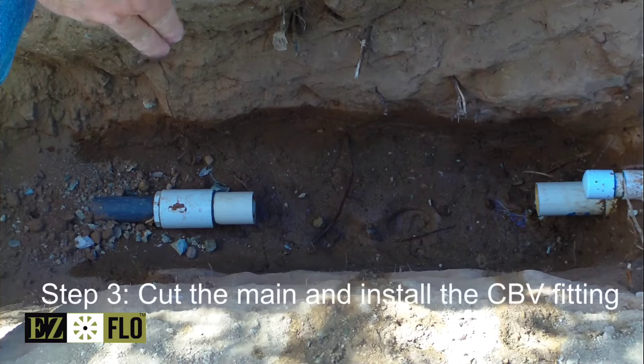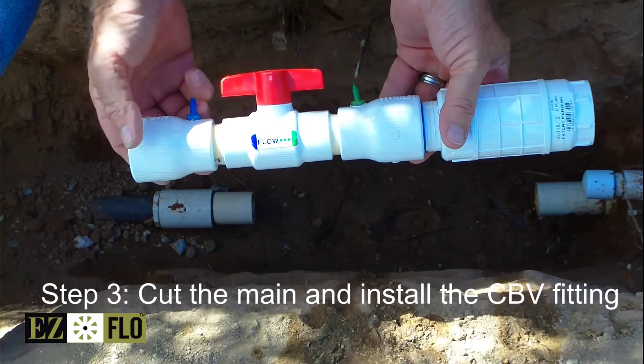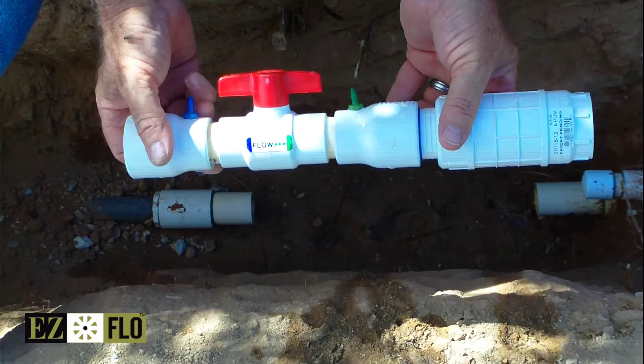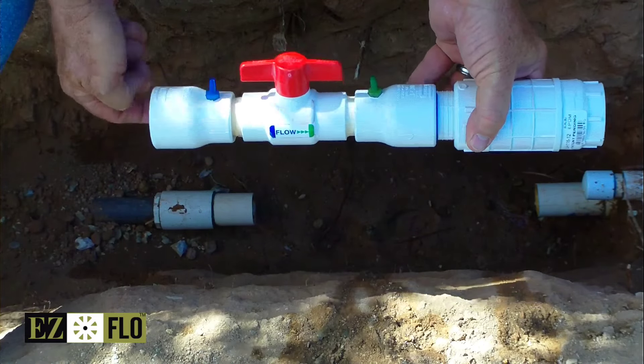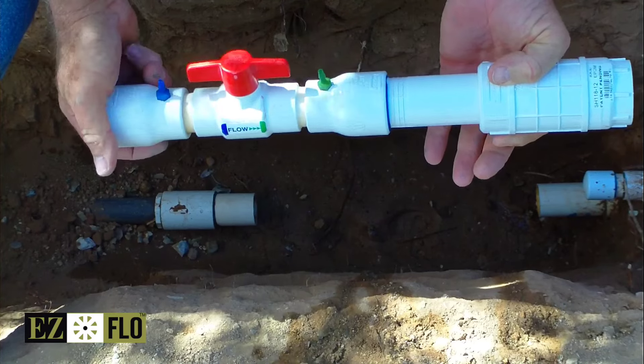We've cut the pipe now. We've installed our slip fix, which is allowing us to connect our CBV-125 for inch and a quarter onto our mainline. This is simply glue this end to that side, slide this over and glue it. We're going to do that next.